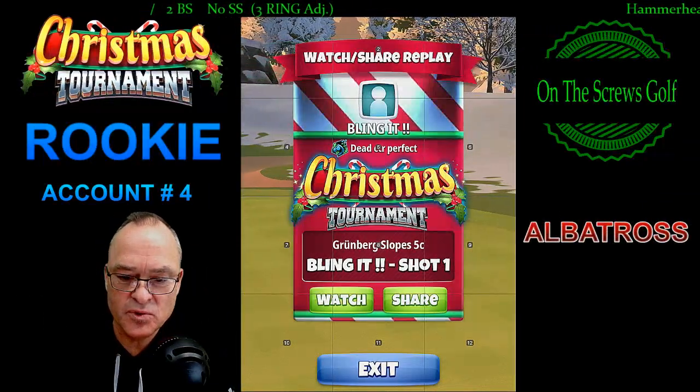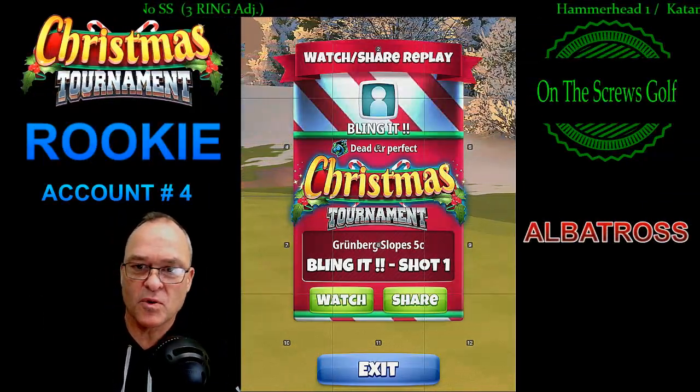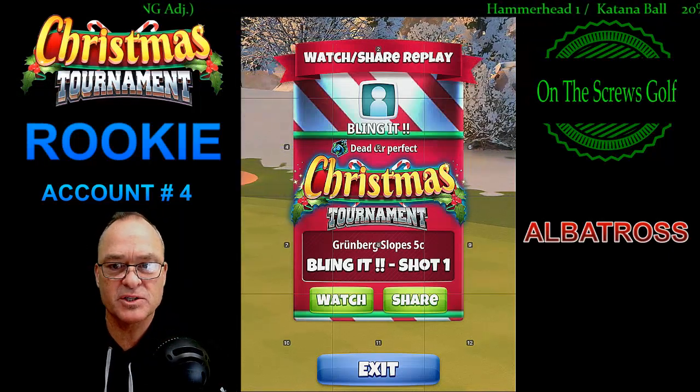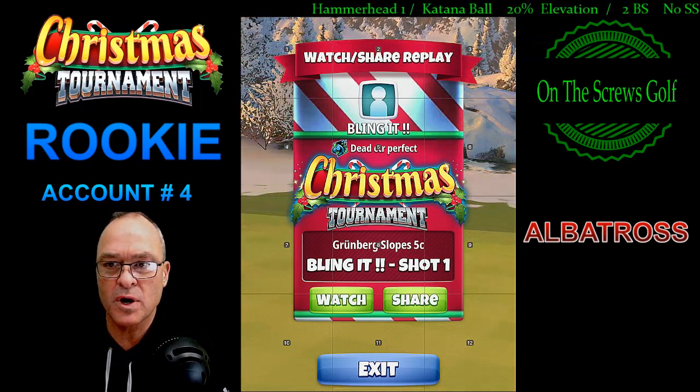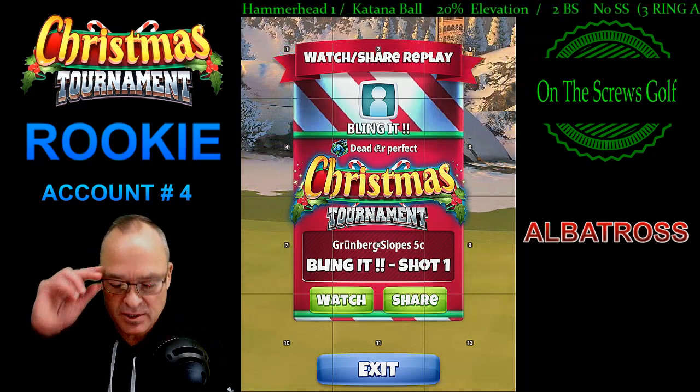Welcome back to On the Screws Golf. We have a replay here for our rookie division in the Christmas tournament — hole number nine, account number four — where we make an albatross. Let's get into it and take a look at what happened.